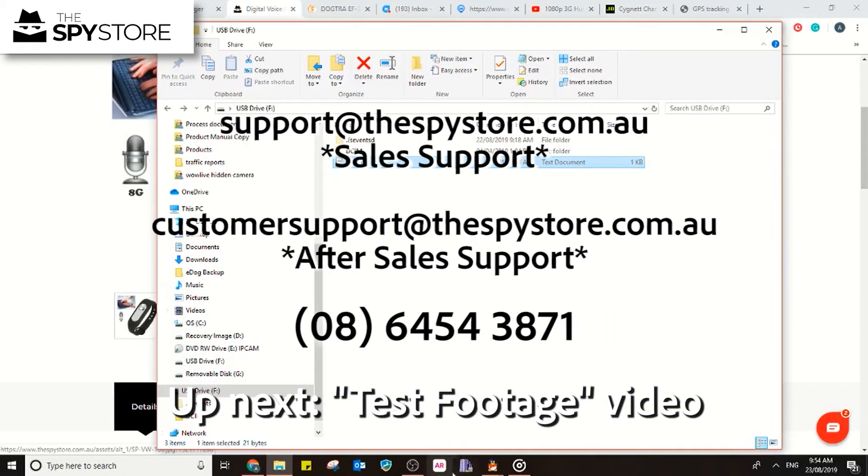Thanks for joining us guys. As always, don't hesitate to shoot us an email at support@thespystore.com.au or give us a call if you have any questions or queries regarding any of our products.